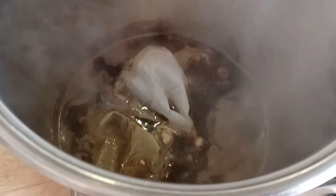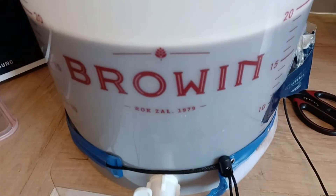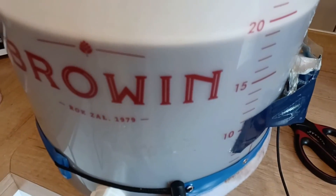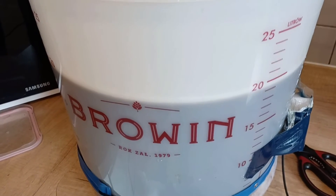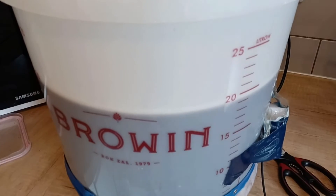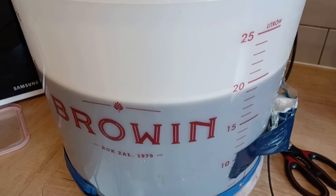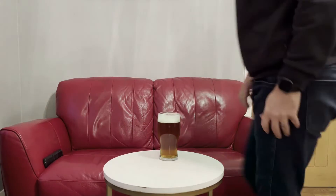I've transferred the wort to the fermenter, added the rest of my dry malt extract, topped it up to just over 19 litres, added some Protafloc pure brew, and pitched the yeast. Luckily the temperature was at 21 degrees after topping up with cold water — perfect pitching temperature. I'm going to put this in the fermentation fridge now at probably 19 degrees and let it go for a couple of weeks. See you at the tasting.